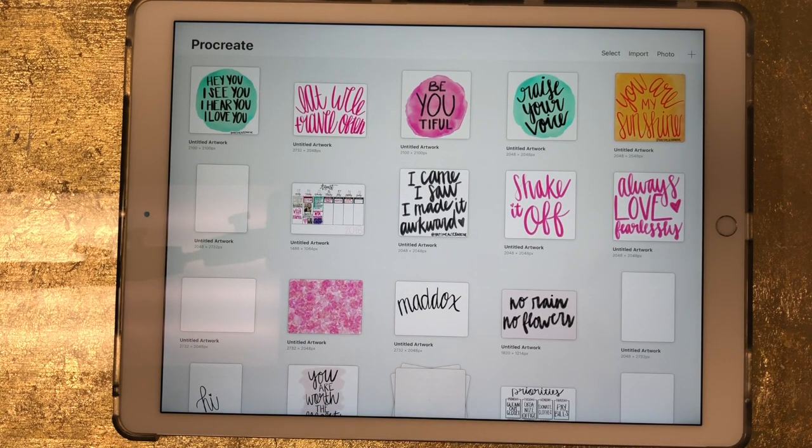Hey guys, today I'm going to show you how you can create a sticker for your digital planner in Procreate. I'm just going to say right off the bat, I can't draw very well, so this won't be showing you how to create floral stickers or anything like that. I'm just going to write a word and turn that into a sticker, but this method will work if you can draw really well and want to draw some cute stickers.